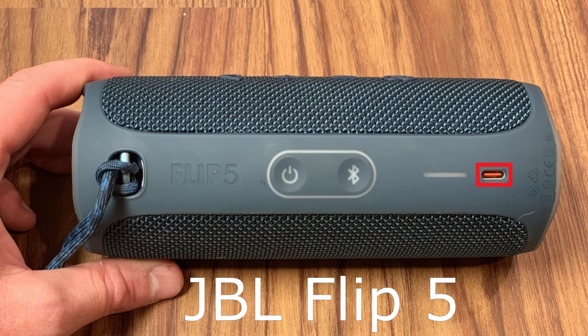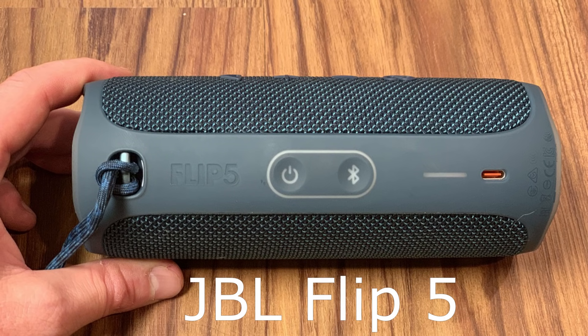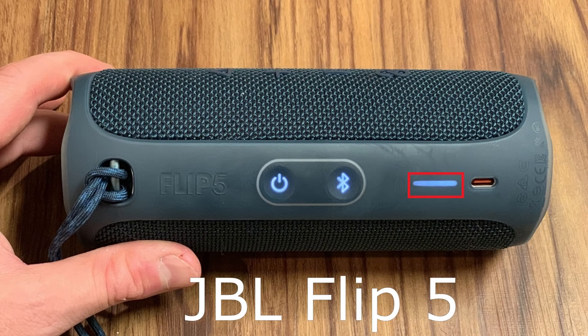The USB-C port on the JBL Flip 5 is located on the right end of the plastic bar that runs along the back of the Bluetooth speaker, and is exposed with no cover for easy access. The Flip 4 offers an input for a 3.5mm cable under a flap next to the micro-USB input, but the 3.5mm input was scrapped on the Flip 5. If you still have devices you want to use with your JBL portable speaker and that's the only connection type that will work for you, that's definitely something to consider. Additionally, the Flip 4 uses five LED lights on the back to convey the battery's charge level, while the Flip 5 has a solid LED light that fades as the battery loses power.